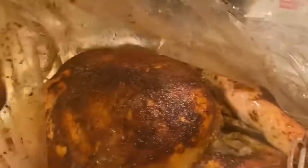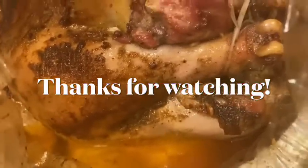Our turkey is finally done after five and a half hours. I hope you guys enjoyed this recipe — please give this video a thumbs up and try this recipe, you are going to love it. Remember, we didn't put any chicken broth or water in the bottom of the bag. Look at that — look at all that juice in there!